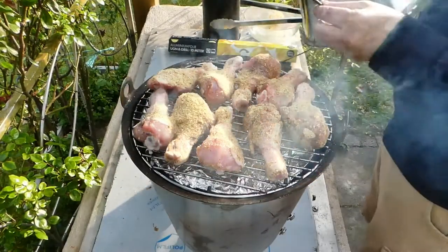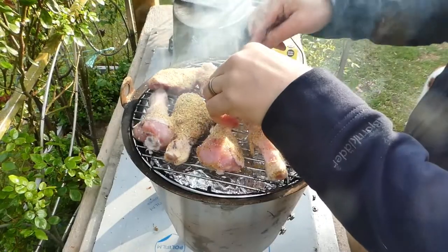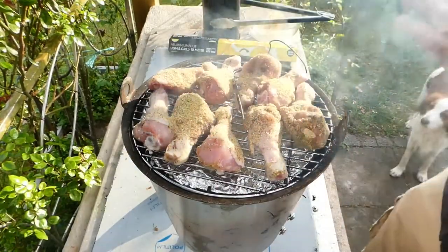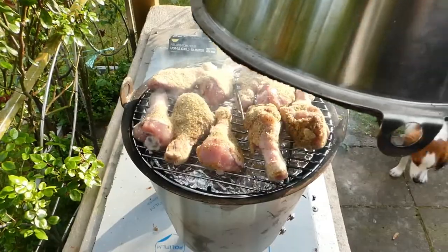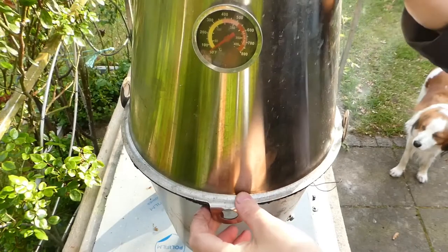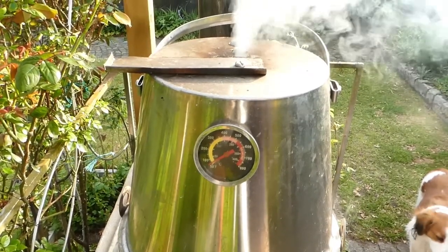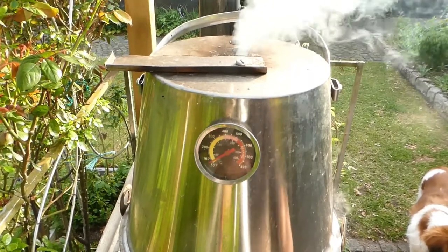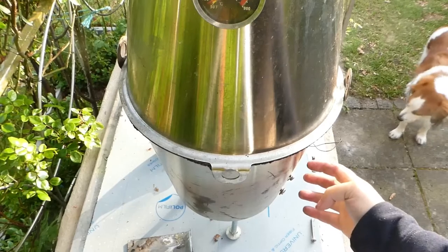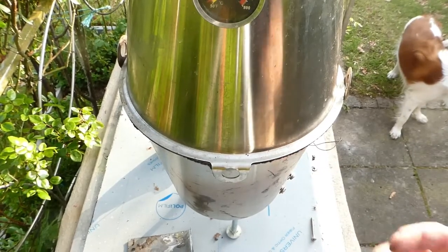I'm gonna get a probe in there — this is just for the pit. I'm gonna run this until they look done; I'm probably not gonna be able to not look. There we go — top on, top vent open. I've got three vent holes up top and two vents in the bottom.